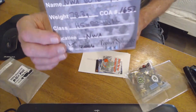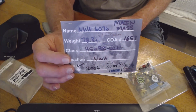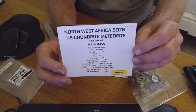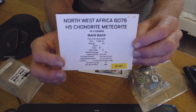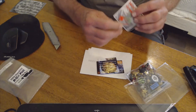And of course he always includes a good batch of photographs and whatnot. Here's the COA — that's the main mass, H5 NWA. Here's the card, not sure we can make the card out. Lots of information, and we've got collector's edition Topher Spinato stickers.